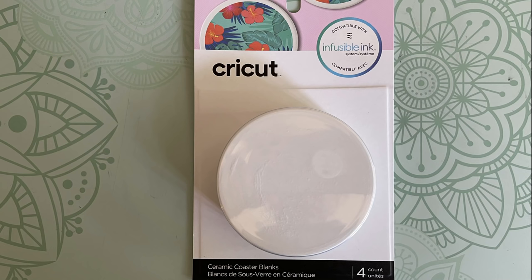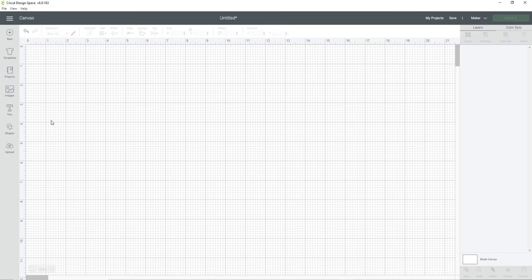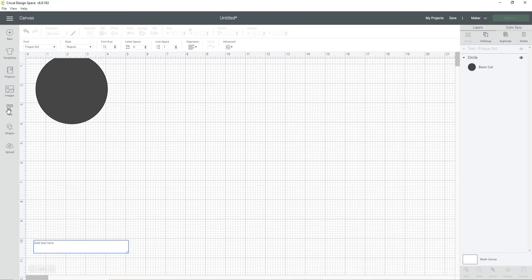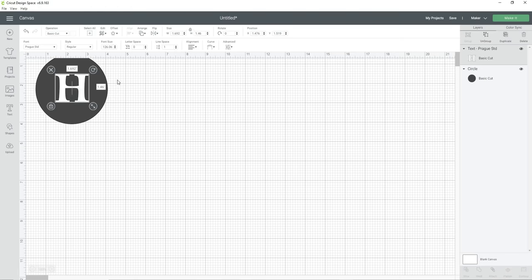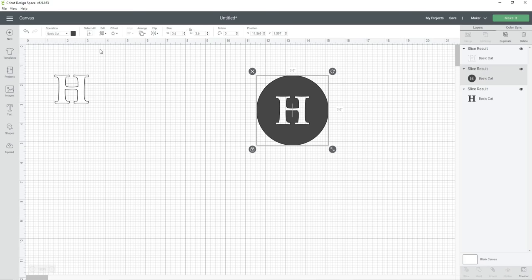For DIY number three I'm making these custom coasters with my last name initial on them. I'm going to be using coaster blanks and infusible ink sheets by Cricut. In Design Space I create the cut for my four coasters by selecting the circle from the shapes toolbar, then resize my circle to the diameter of the infusible ink coasters, which is 3.6 inches. Next I select the text, type my letter H, use the Cricut font called Preg, and resize and center the letter in the circle. Then I use the slice function by dragging over both the letter and the circle and clicking slice — this cuts out the letter so the white surface will show in my design.